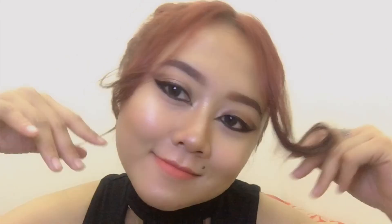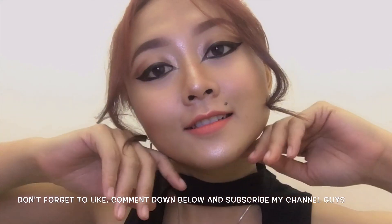Last step I'm using a peach color lipstick from Maybelline, and this is it — the sexy cat eye makeup look! Please comment down below and also subscribe to my channel. See you in my next video, ciao!